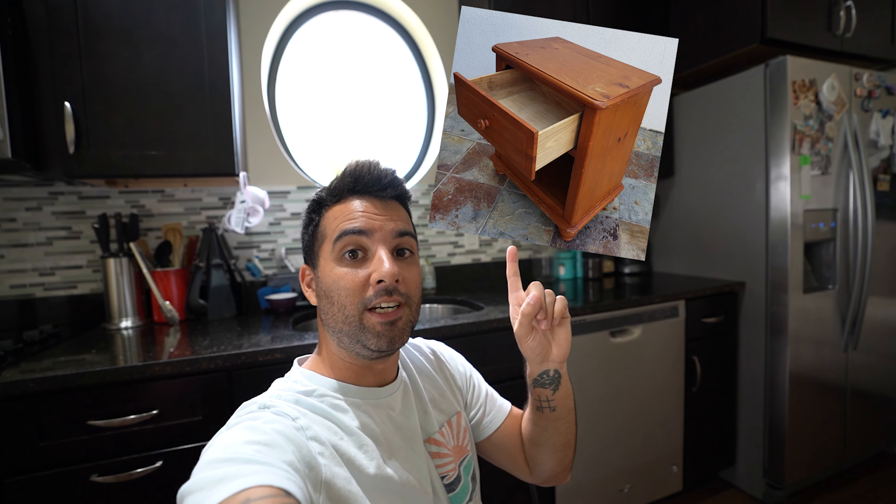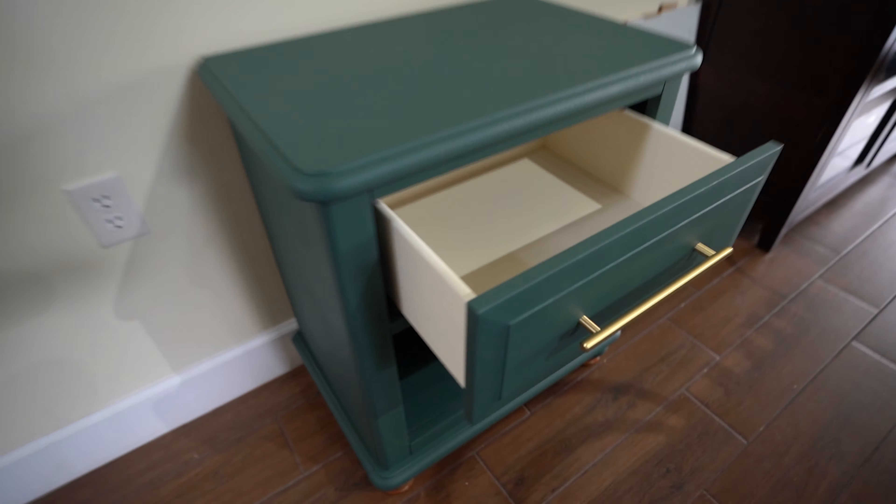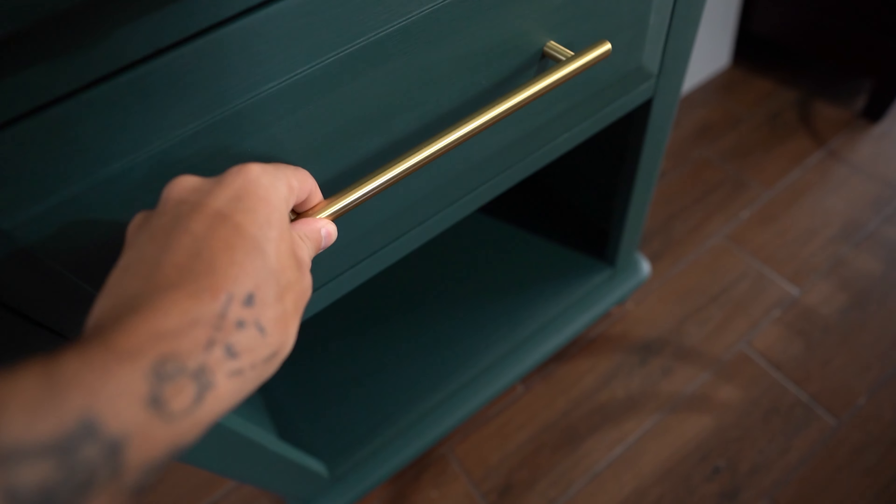So what I'm about to show you is this one here. And now look at it. That looks incredible. It's amazing what a fresh bit of paint and even just a new handle — how much that makes a difference.